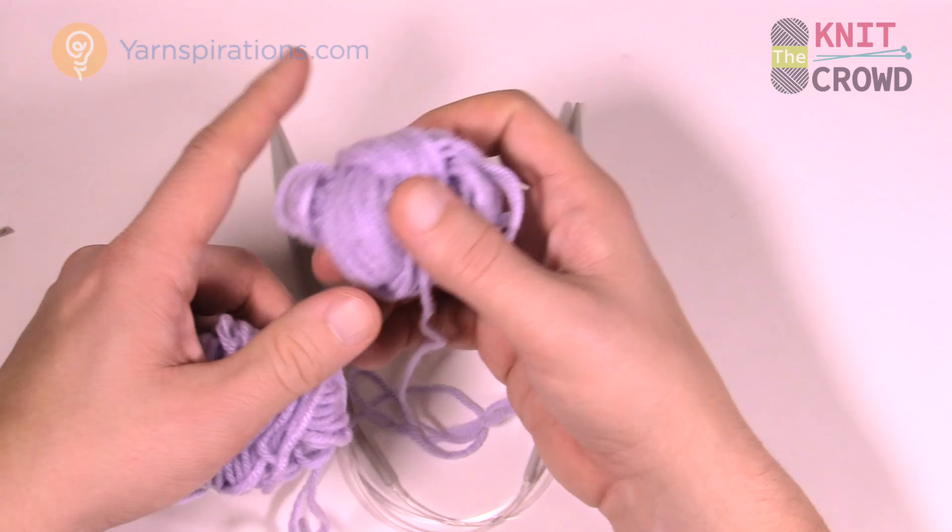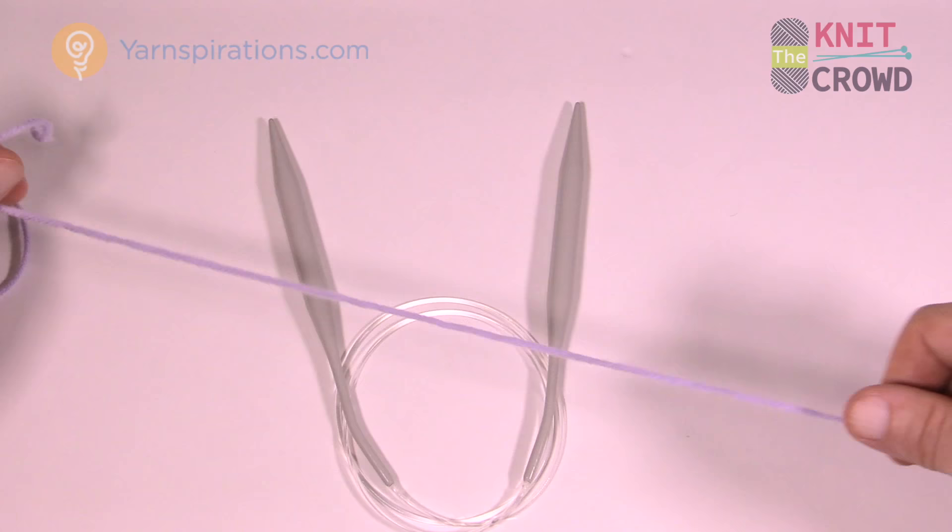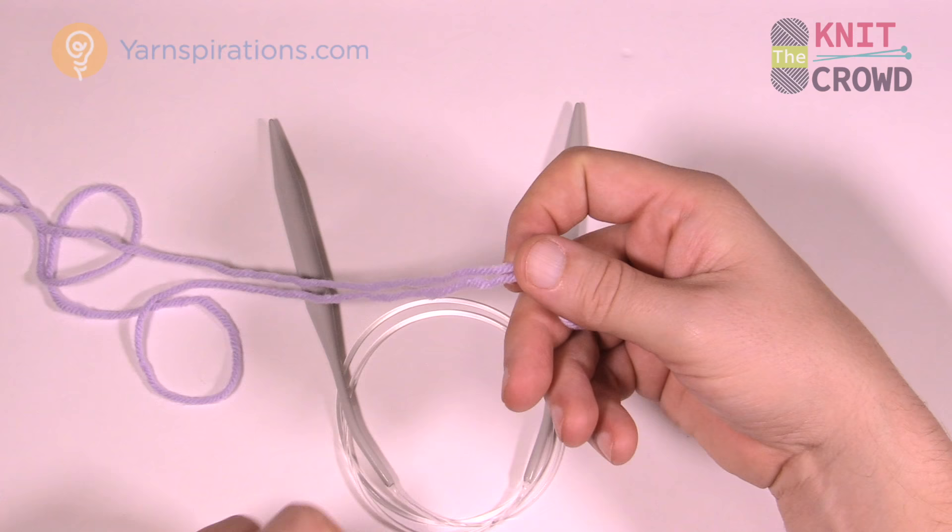Let's begin — take three strands of the same color to start, just like you see here. That's one, two, and three. You're going to treat those all together as one strand.